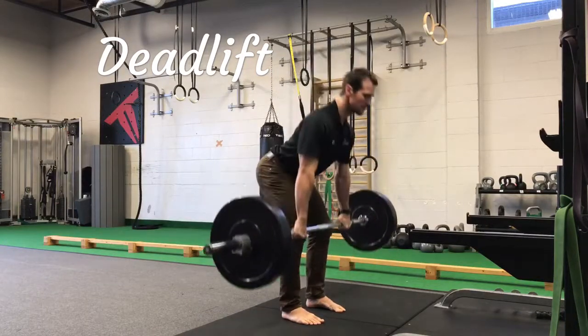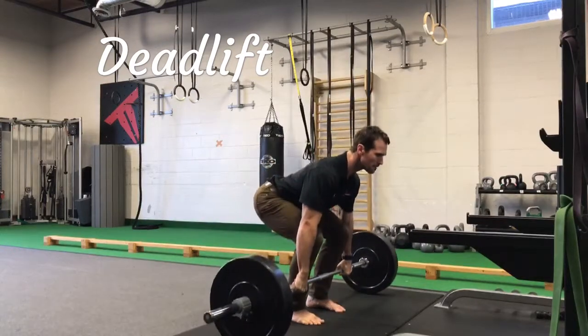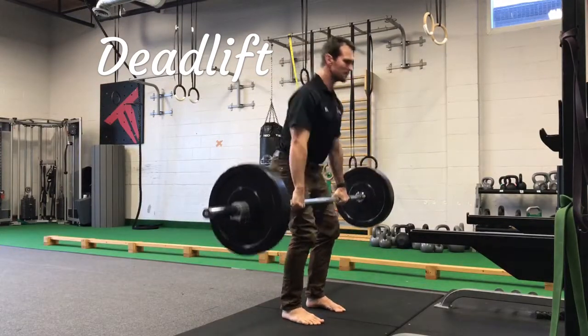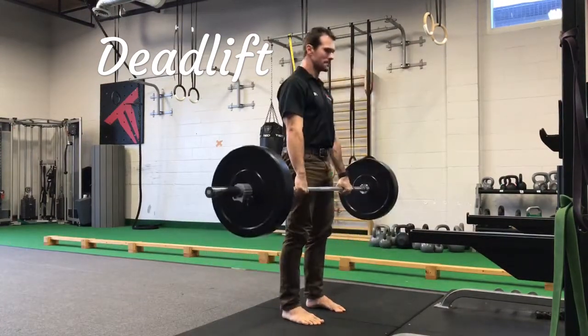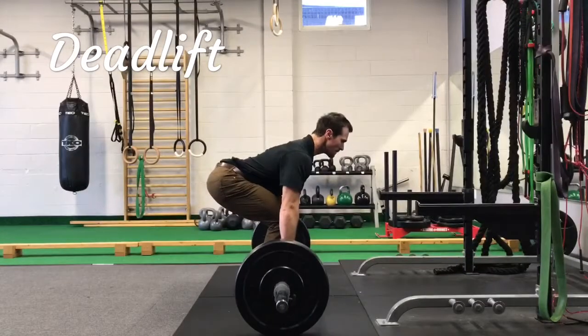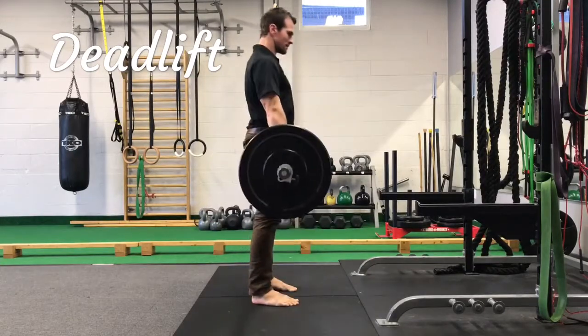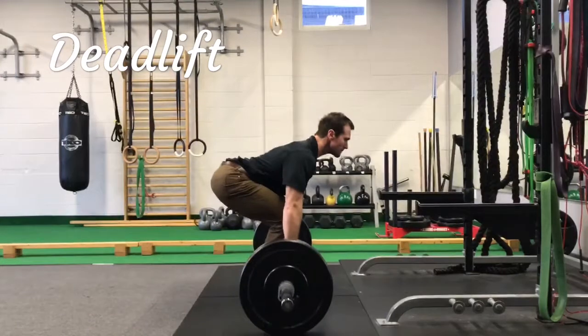The deadlift is going to be the meat and potatoes primary movement of snow shoveling. Approach the bar with your hands just outside your legs. Stick that butt back, keep a neutral spine, draw in the belly button, and brace your core. Take a sniff of air and just stand up. Make sure the movement is driven with the hips and the glutes.